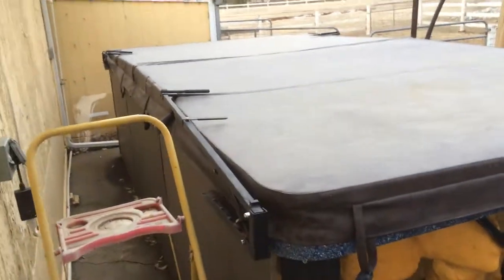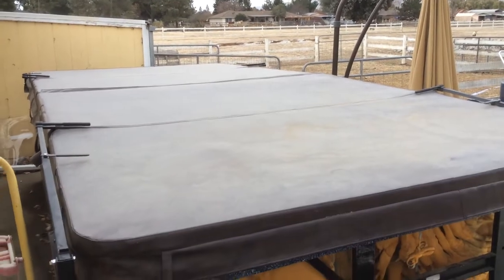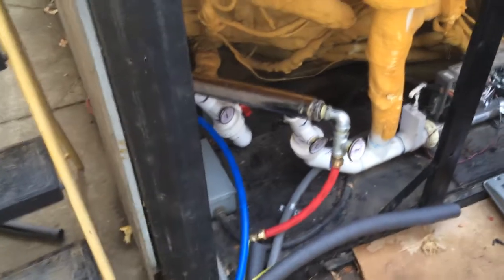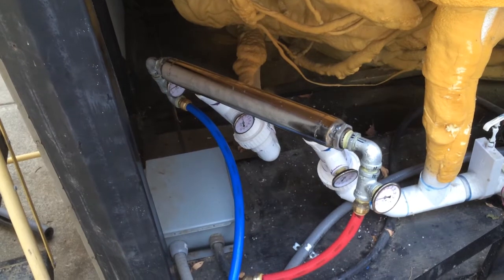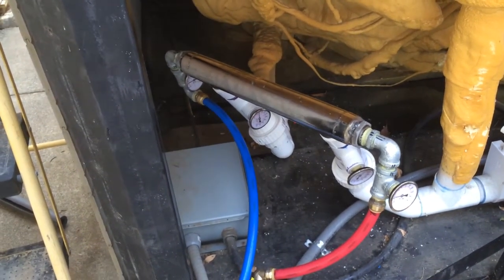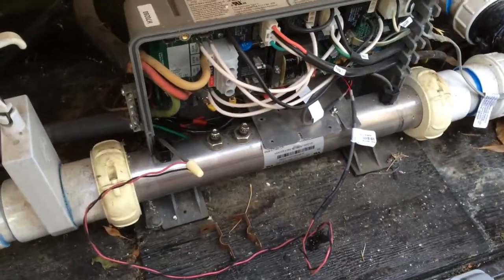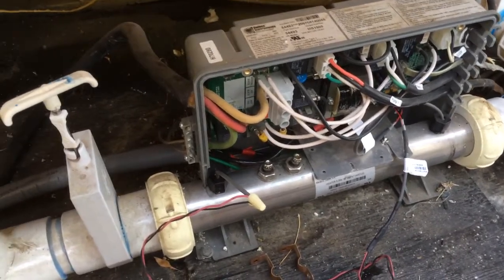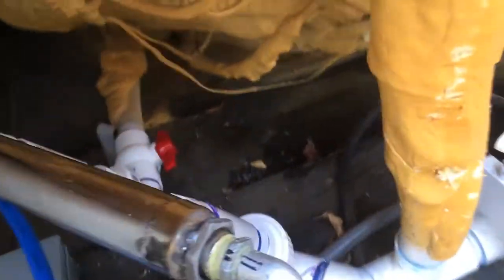Here's the 17-foot long, 3,000-gallon 2007 Master Spas H2X Swim Spa. It has been converted over to using hot water from a home hot water tank — a direct heated water tank — and a heat exchanger, rather than that silver tube down there which is the Balboa heater, which is about 5,500 watts. This is now running off of gas-heated water, so it's a whole different animal.